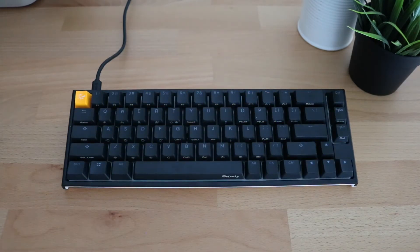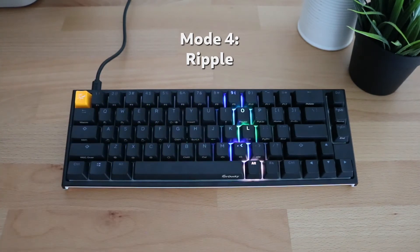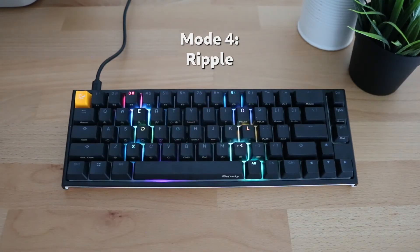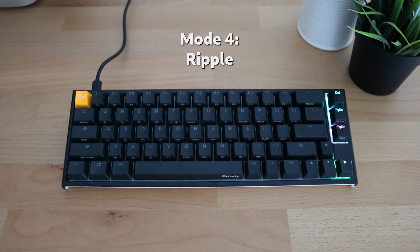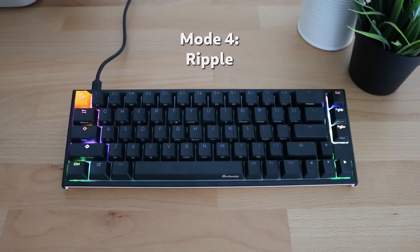Our fourth mode is called ripple mode. At first you won't really see anything on the keyboard until you touch it — this is the first of our interactive keyboard lighting modes. If you touch a key, you'll see a ripple of color pushed across the keyboard. Touching another key does the same thing, radiating out from each key pressed.